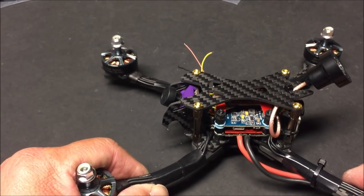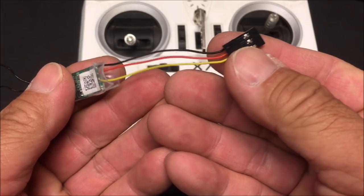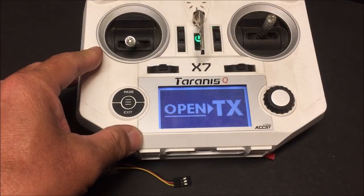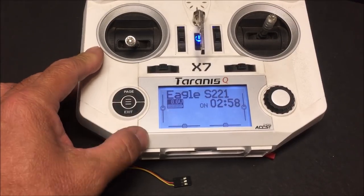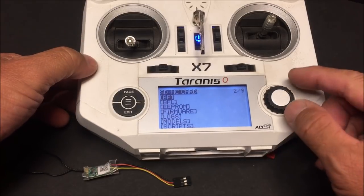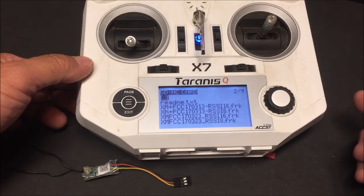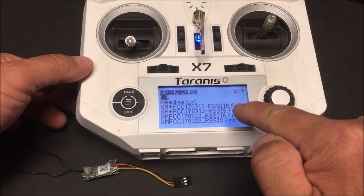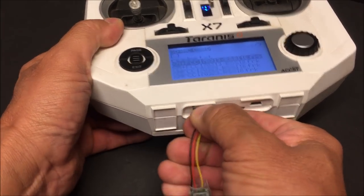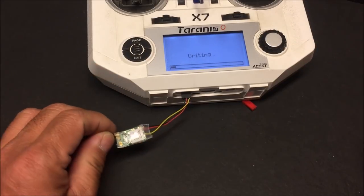I found an XM+ receiver and put a three-wire servo connector on it. I'm going to flash it with the latest firmware to get RSSI readout. Turning on my Taranis QX7, I long-hold the menu button to get to radio setup, scroll down to firmware — I've already loaded the firmware from the FrSky website — selected XM+ with 16 channels. I plug it in and flash the external device, and flashing is complete.